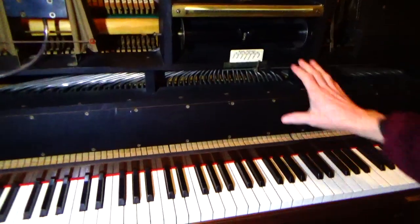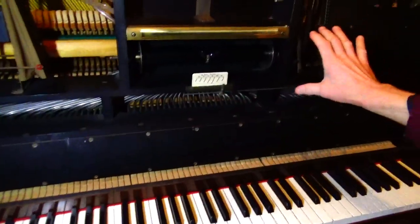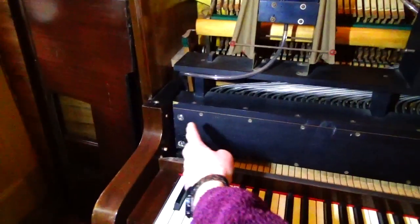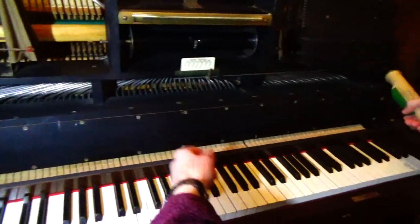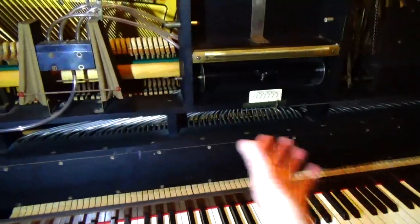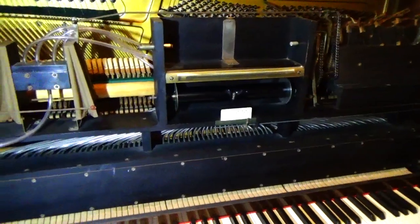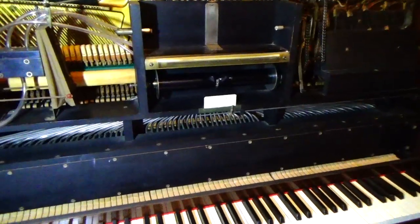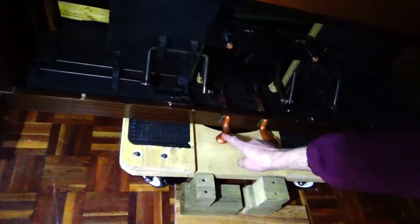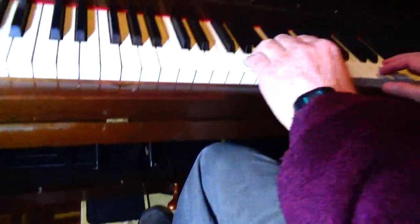This pianola action just sits in front of the piano action. If you undo four screws and take off the linkages, you can just remove this and you'll have a normal piano. When you're not using the pianola mechanism, the pedals fold away and now you've got the pedals for the piano — soft and loud. Now you can play it as a totally normal piano.